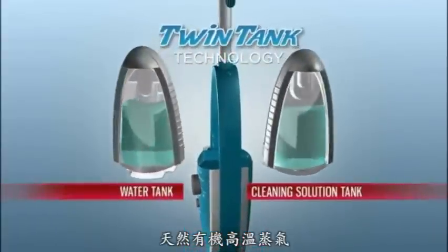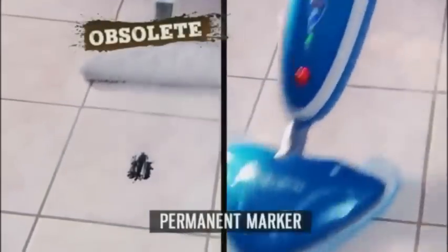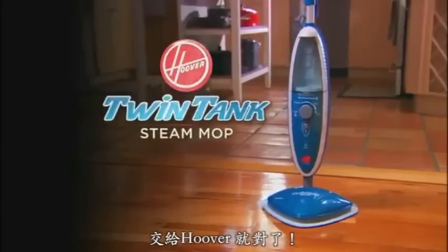The Hoover Twin Tank Steam Mop's breakthrough technology makes other steam mops obsolete. Try the Hoover Twin Tank Steam Mop in your home today.